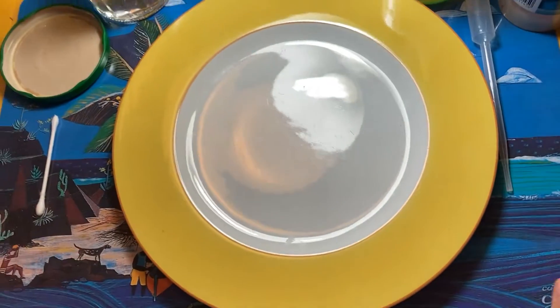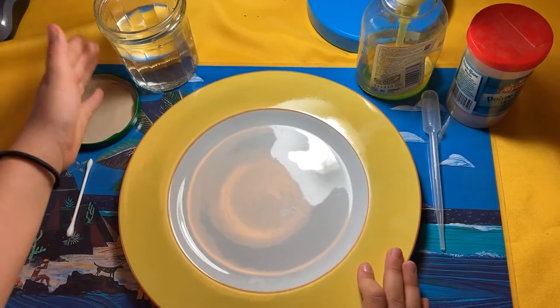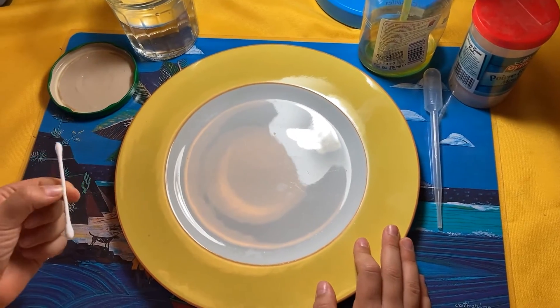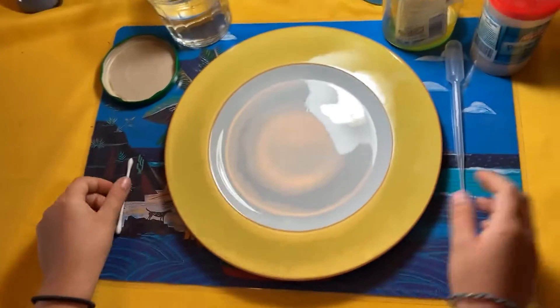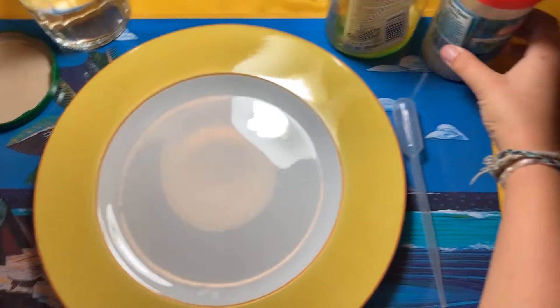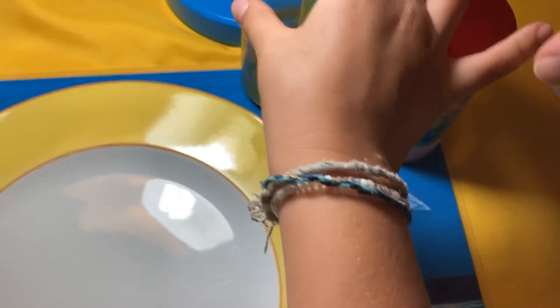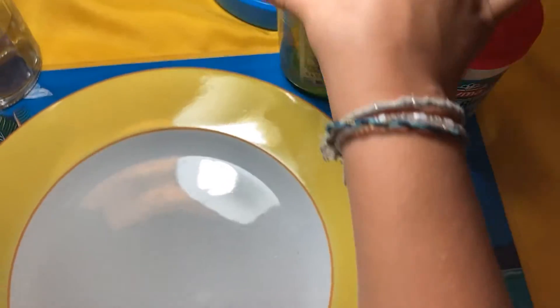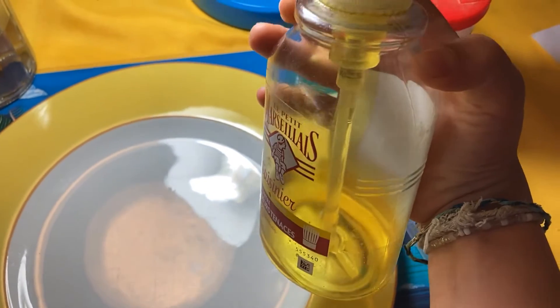So, for that, you need water, you need a cotton swab, a pipette... what is that? Pepper! But in French? Poivre! And the famous dishwashing liquid!